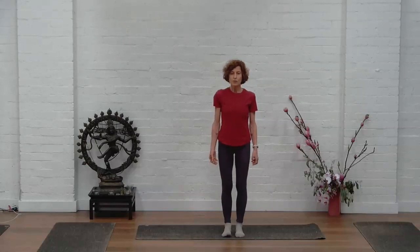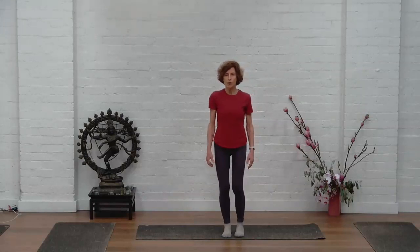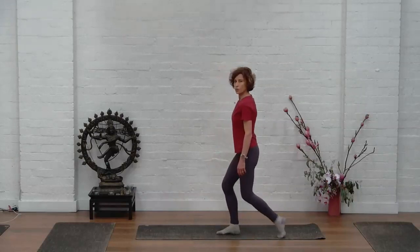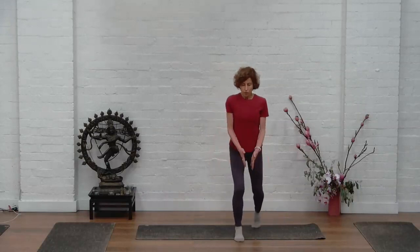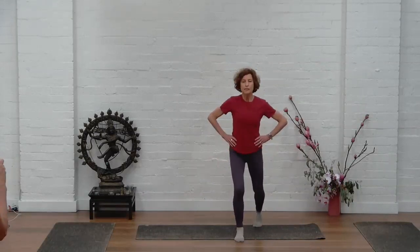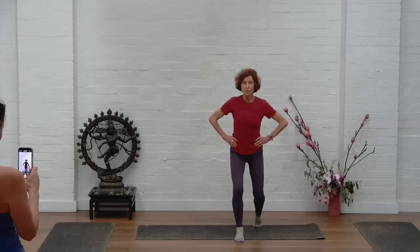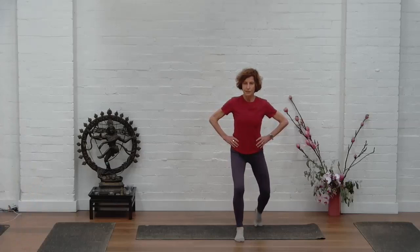These are called qi body looseners. We're going to start off working through your feet. Take your right foot behind you — I'll show you from the side. When you position your foot, keep your heel up. When you're bending your left knee, keep balanced and solid on the left. We're going to start with ankle circles — five circles in each direction.